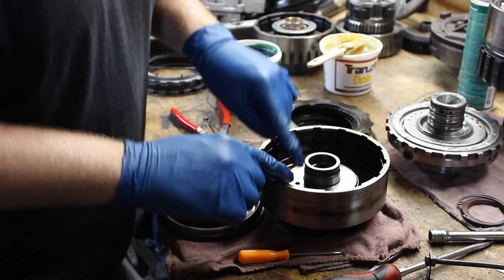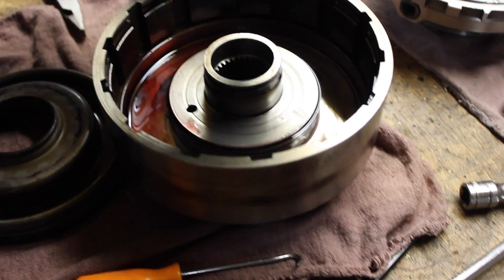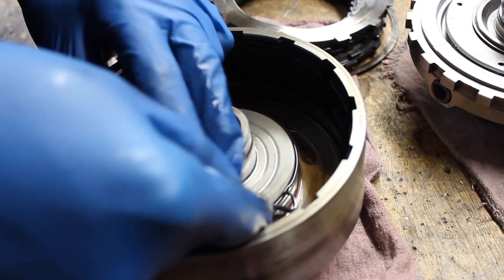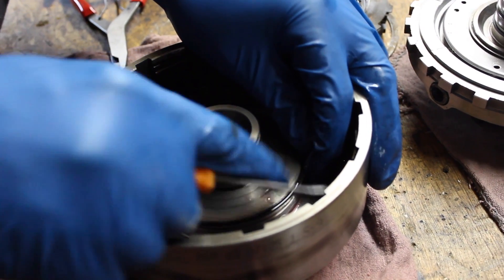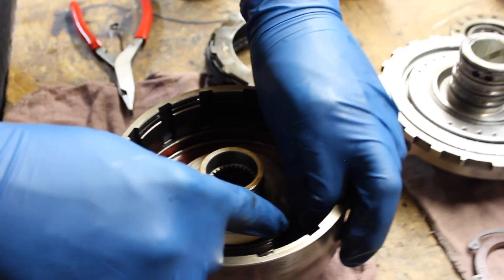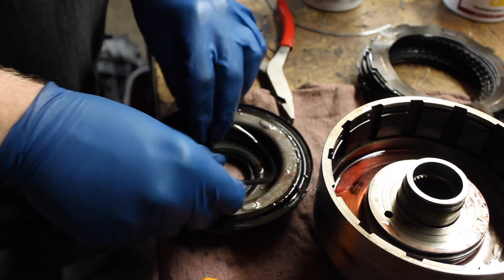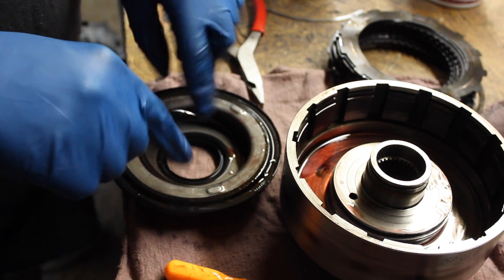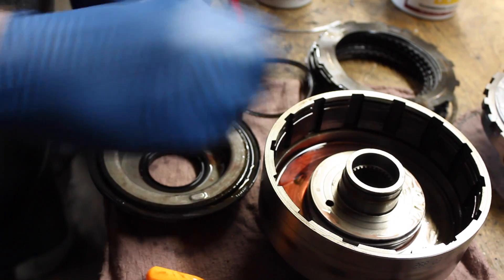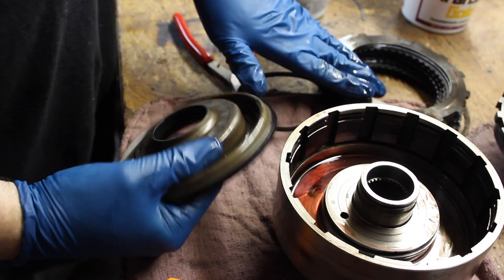Getting down to the direct drum, here's the lip seal that you remove on the center for dual feeding the direct clutches. Basically, in the piston, this seal divides two parts of the back of the molded piston — the fluid applies on one side. When you remove this seal, now it applies on all of it, and this is your main seal that seals the piston. So it gives you more surface area to apply on the piston, which in turn applies more force on the direct clutches.